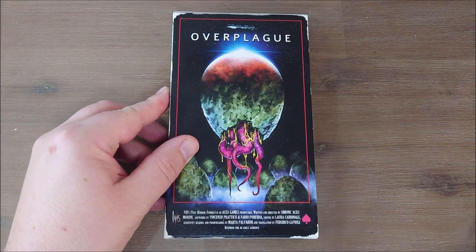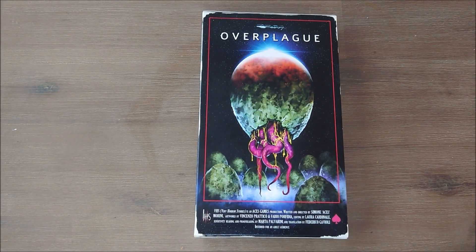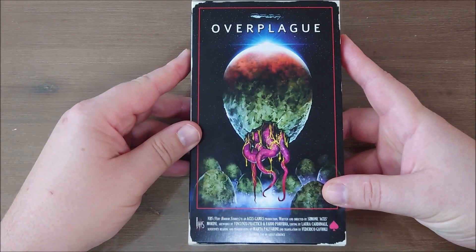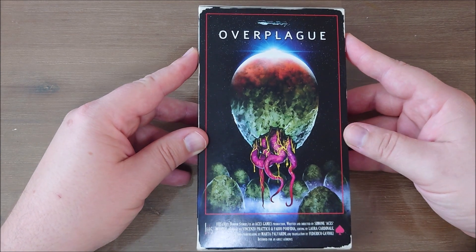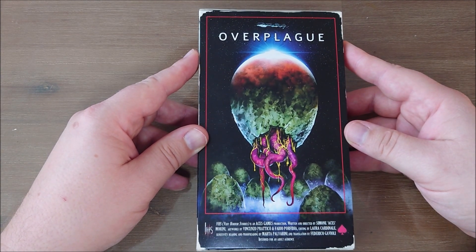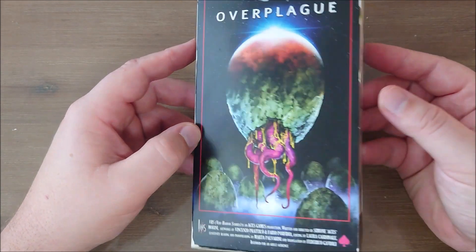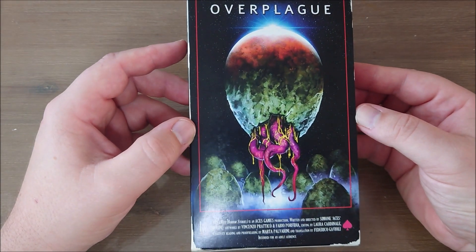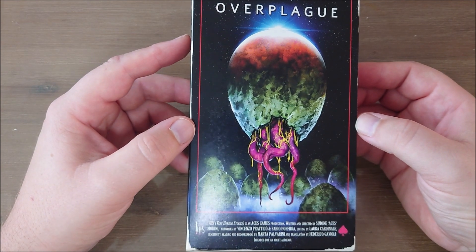This is a really cool thing that doesn't really have anything to do with the channel, but I wanted to show you this. Over Plague is a hybrid board game and role-playing game stuck into a videotape sleeve box. Basically, this is one of three — he's got a Kickstarter right now for another three. I found them like this, talked to Simone from Aces Games, and he was kind enough to give me a demo copy with my first order. I am really satisfied with what I saw and will be ordering again.